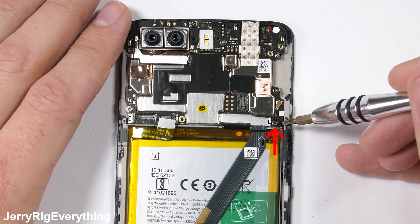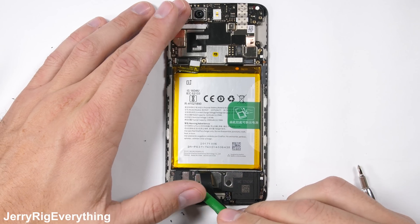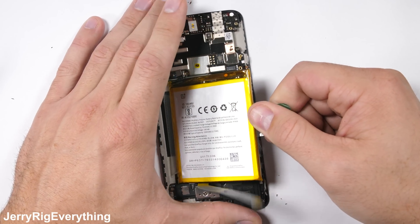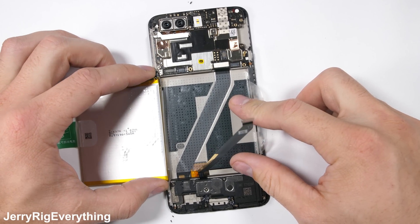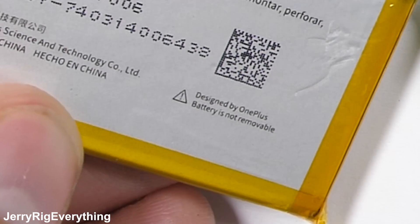I remove one little screw at the bottom right of the motherboard, and then unclip the metal bracket over the extension ribbon, and fold it back away from the battery. Then I can grab the green pull tab at the right side of the battery, and it was refreshingly easy to remove. Not much force is holding it in place, making this a pretty simple repair. The battery is a 3300 milliamp hour, and it also says it's not removable — oops.